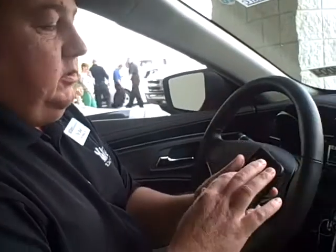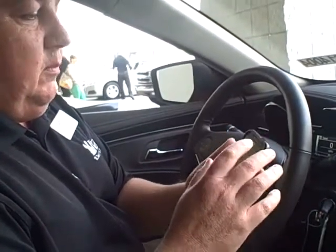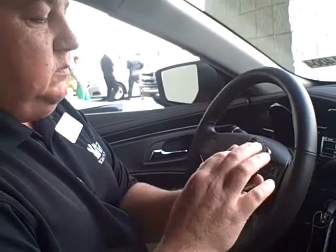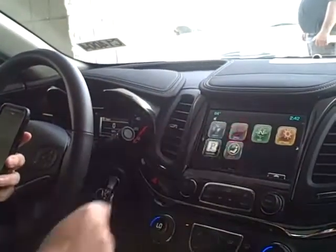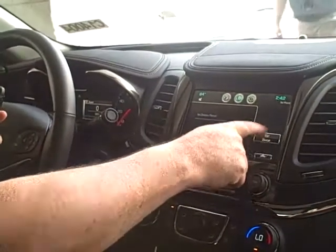First thing you're going to do is go to your device and make your device discoverable and search for devices. Then you'll hit the phone icon on your screen, and it says right here, pair device.